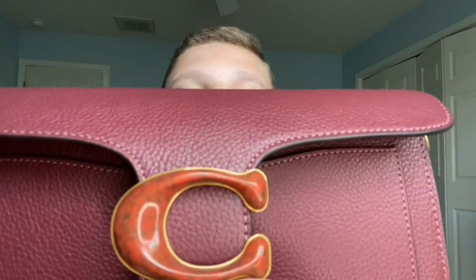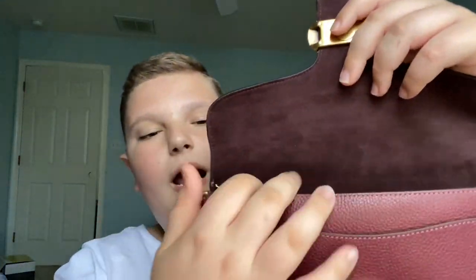This is the Pebbled Leather Wine Tabby. It's like a burgundy color with your marble sea clasp. Open it up, you have microfiber.